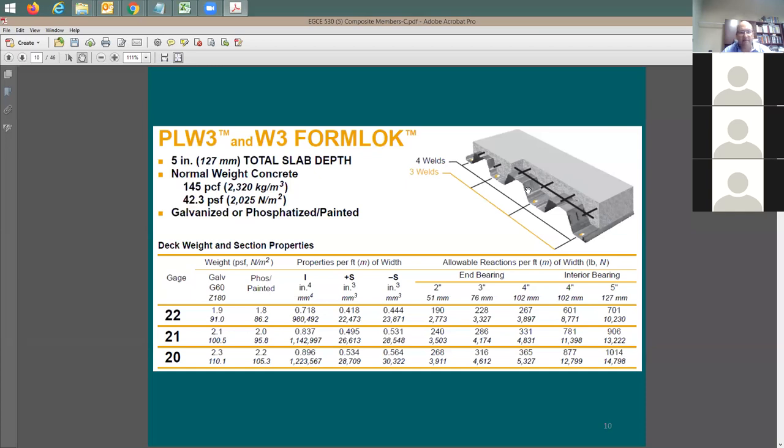The 42.3 PSF is the weight of the concrete including the pieces that go up and down, but does not include the weight of the metal deck. The catalog gives the metal deck weight separately: for 22 gauge it's 2.1 PSF, for 20 gauge it's 2.3 PSF, and for 21 gauge it's 1.9 PSF. So for W3 with two inches above it - total five inches, normal weight concrete - the concrete weight is 42.3 PSF, plus 2.3 for 20-gauge metal deck, giving a total of 44.6 PSF.